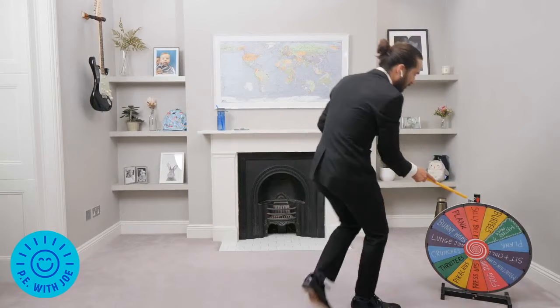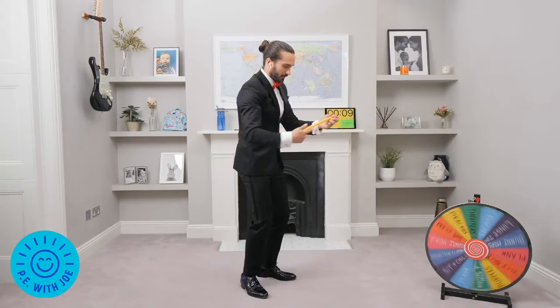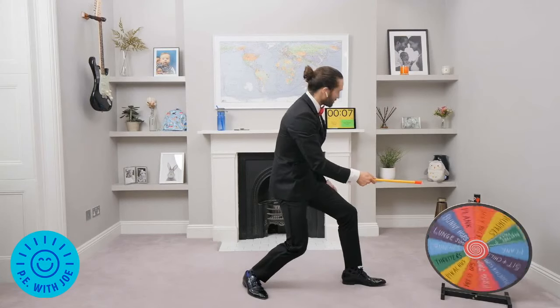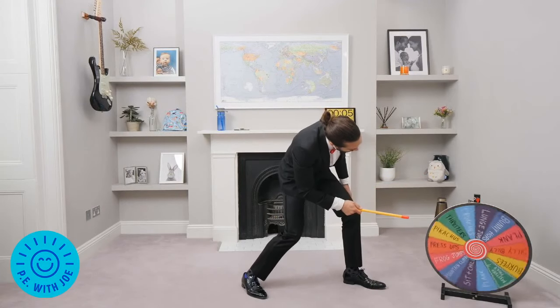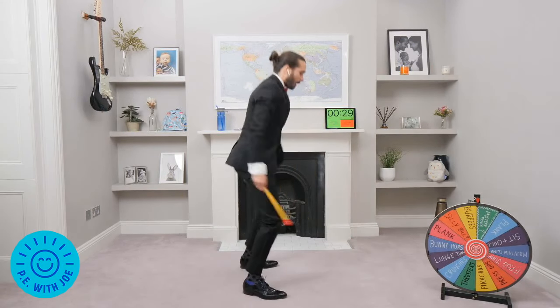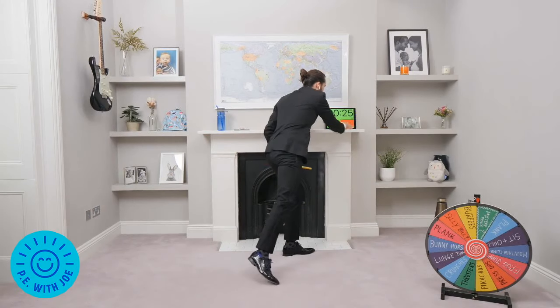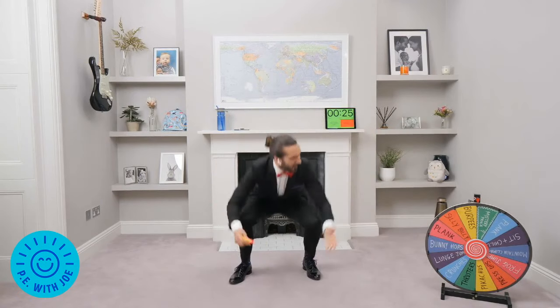Here we go, I'm going to spin the wheel. Exercise number one — you ready for it? What are we going to get? We have got the mystery prize! It's one minute of squats and one minute of burpees. I can't believe it — one minute of squats and one minute of burpees. It's a nasty one. Let's go!